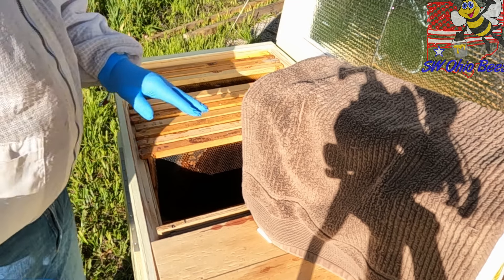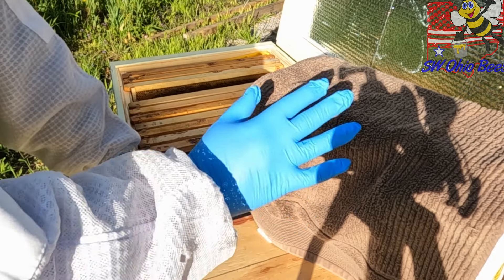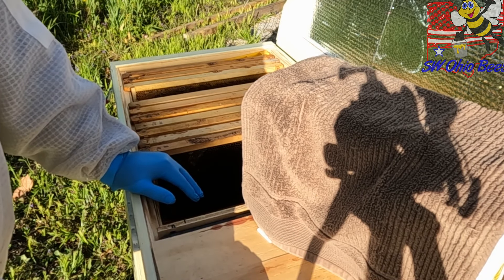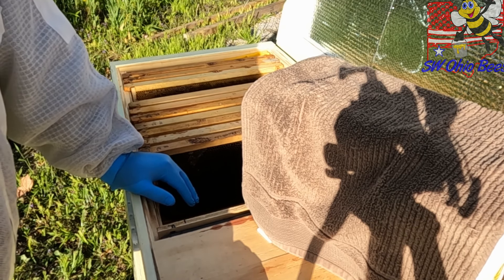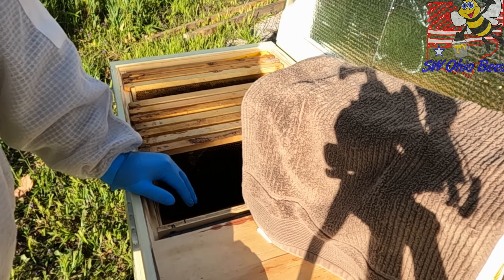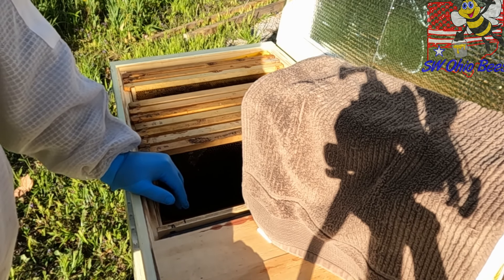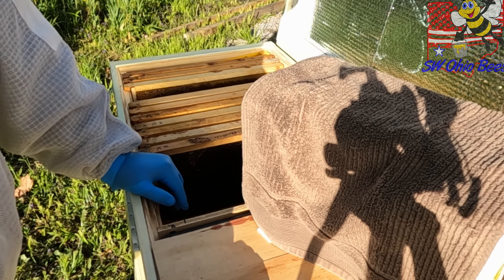I don't like the way they deploy their queens. I've got this covered up because I don't want them chilled. You have to pull the cork and quickly stuff something in there — a marshmallow. I'm going to use fondant. I've got some Hive-A-Live fondant I used over the winter, and I'm going to stuff that in there.